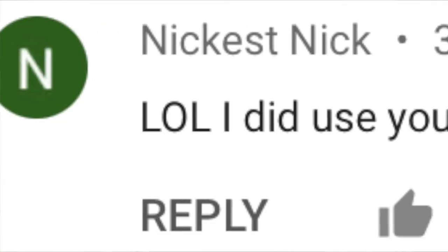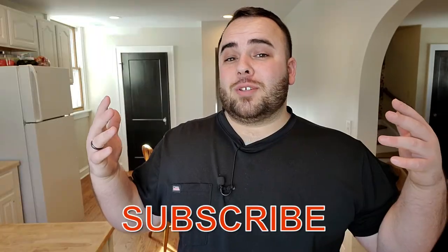Before we get started in today's video, I just want to give a quick shout out and a big thank you to all of you guys that have been subscribing to this channel. We've gotten a lot of new subscribers recently and you guys are trying my recipes and you really like them. If this is the first video of mine that you're watching, I hope you guys like this video. Be sure to subscribe.